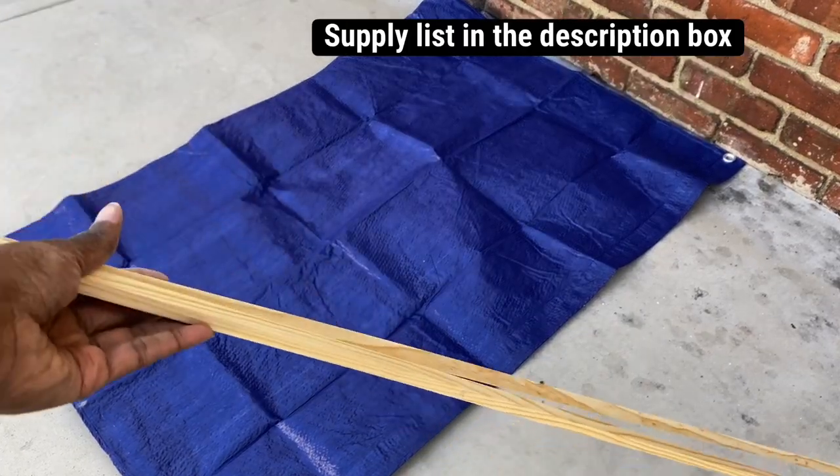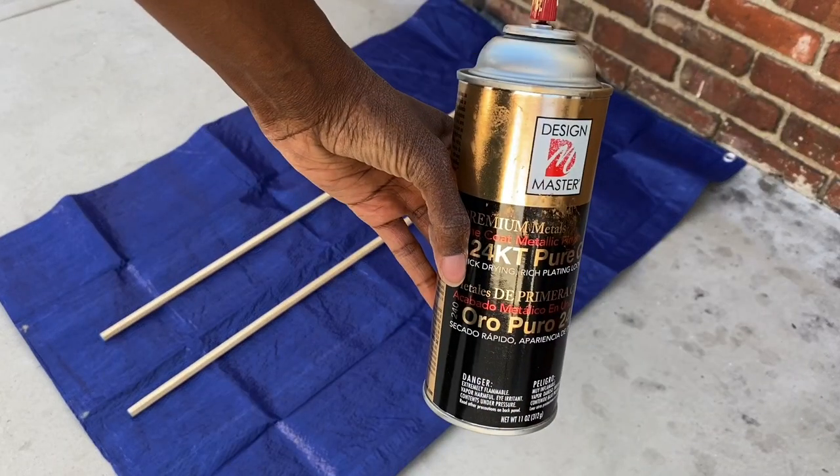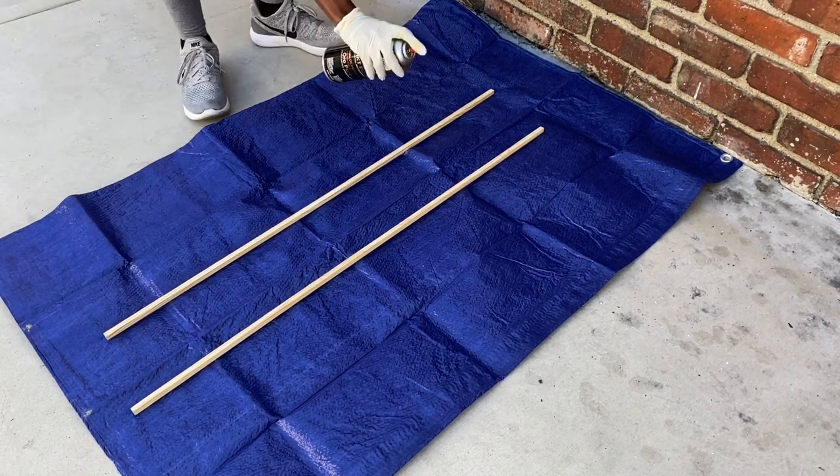To get started I'm going to take my two wooden dowels and I'm going to spray paint those with some gold spray paint. I did about two or three coats on all sides.